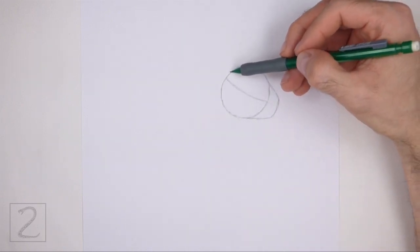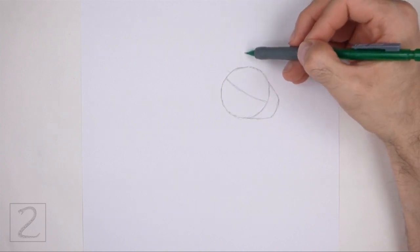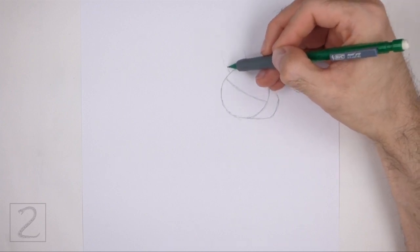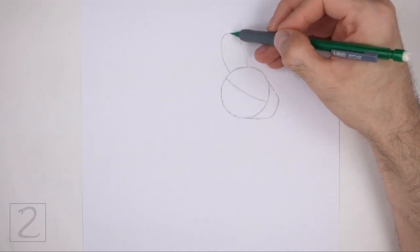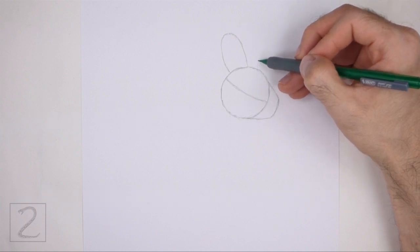On top of the head, draw a long curved line as a guide for the first ear. This guide should be similar to a tall arc. Pay attention to the size of this arc in relation to the head. On the right side, draw a partial arc as a guide for the other ear.